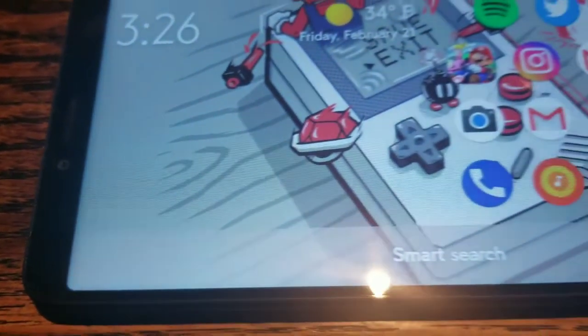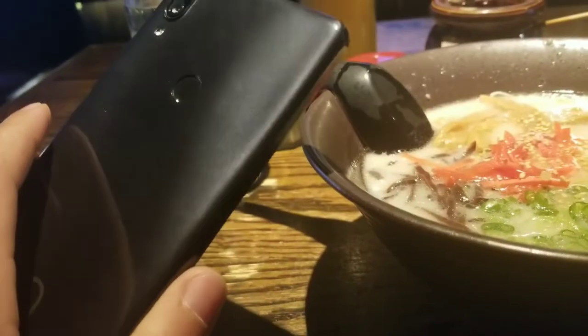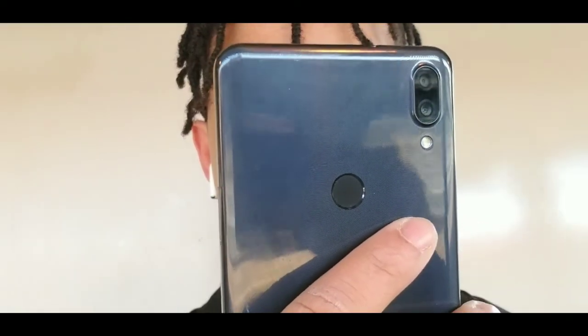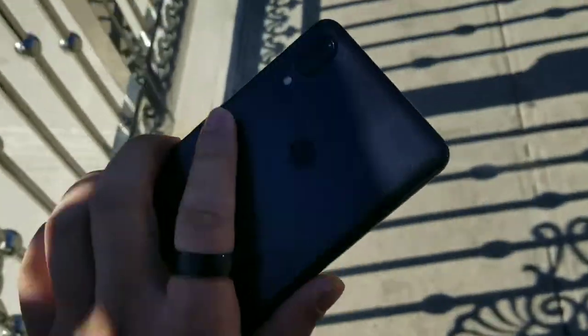Hey, what's going on guys, it's your boy Serrano. Today we're talking about the Alcatel 3V after about two and a half months. This thing has a really good experience when it comes to mobile devices. The price point is actually really attractive — it comes in at $180, but with a port over from Metro by T-Mobile you can actually get this thing for free when you switch your line over.